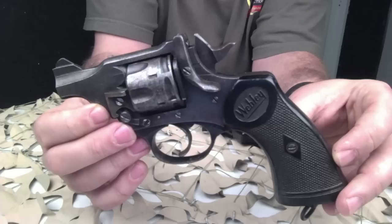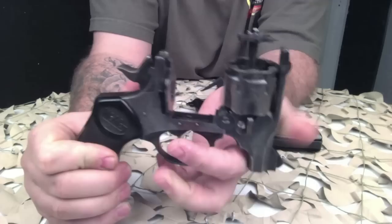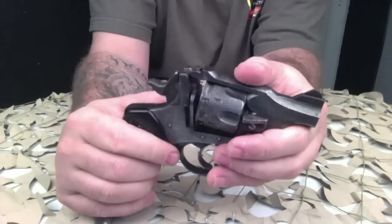These .38 Smith & Wesson models, which is what you see here, will not shoot a .38 Special — so don't try to shoot a .38 Special out of them. As you can see, this is definitely an antique firearm, and as such you'd want to use the correct ammo so you don't have any accidents or negligence at the range.